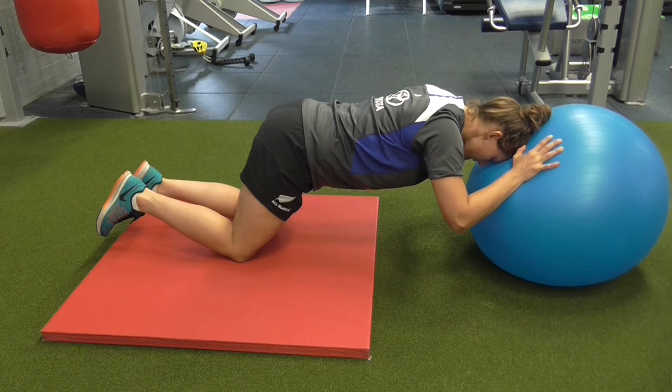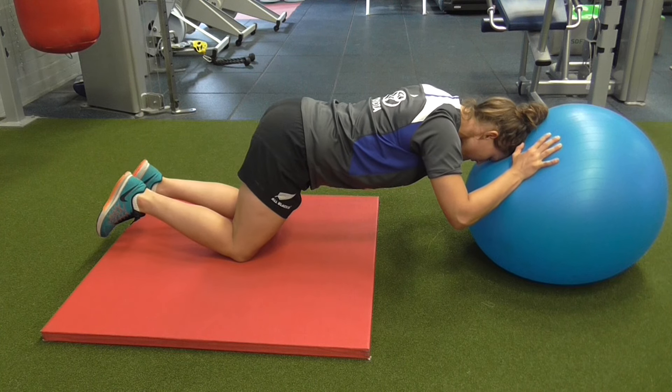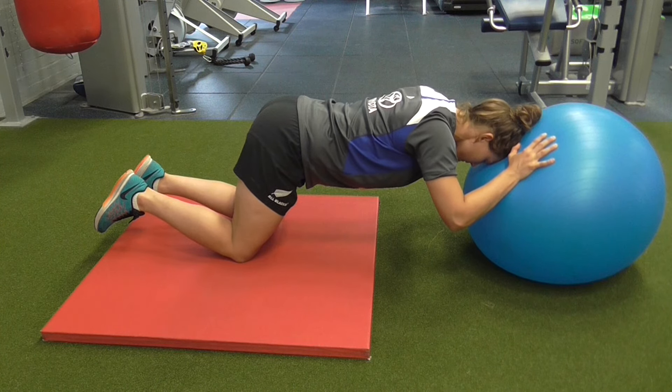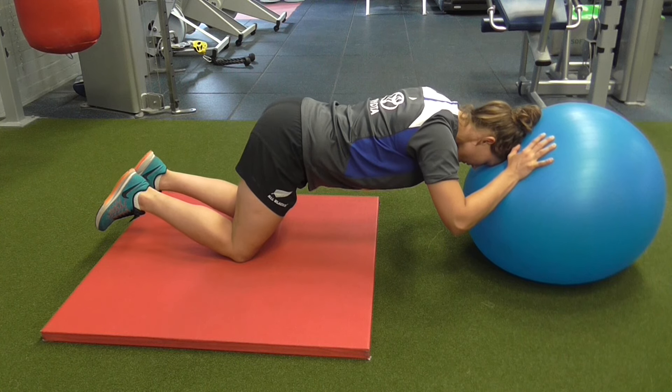For this front plank exercise, the athlete is bearing weight through the front of her forehead, but she's also taking weight through both of her hands in order to reduce the load a little bit through the front of her neck. Five, four, three, two, one — take a break.